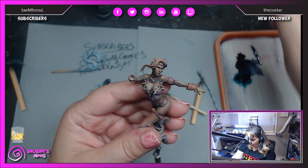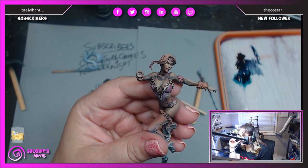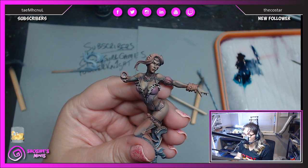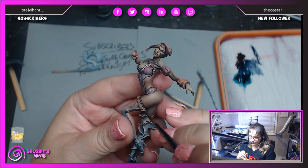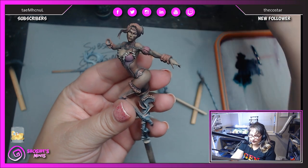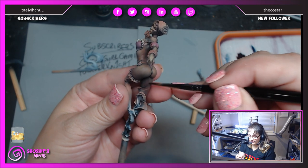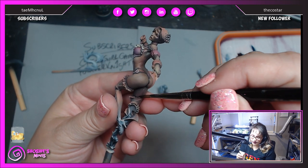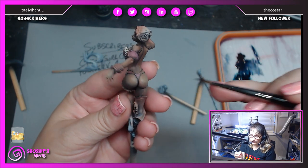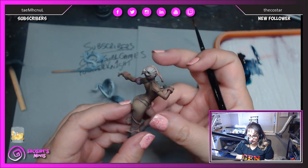There we go, all right. I'll check chat. Howdy Black Skull, how you doing? How is everybody doing? Do you see how I'm pushing it down into the recess to hide that line? That's how I keep things smooth. All right, so now everything is sort of desaturated.